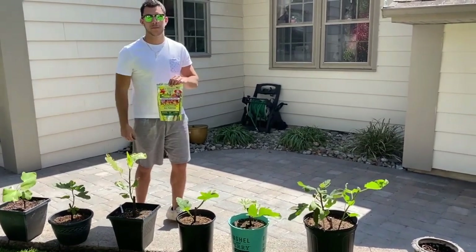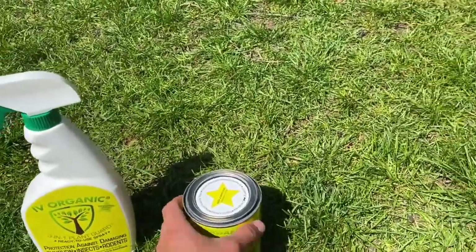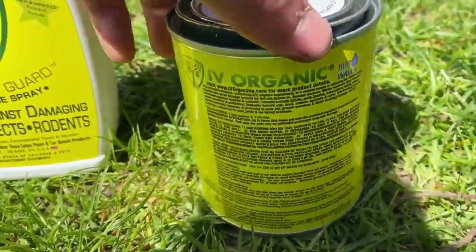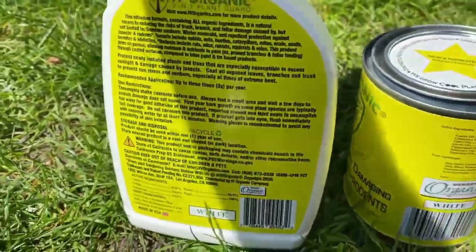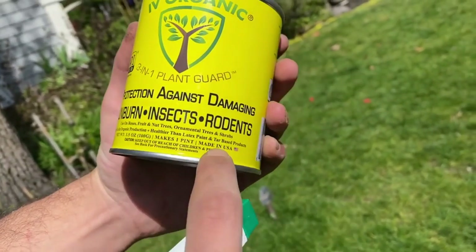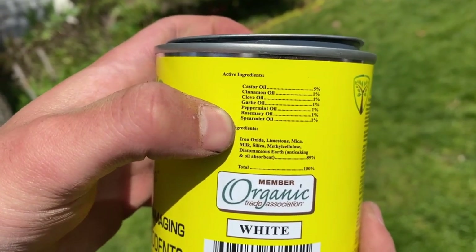Let's move on to number two. Here we have the second product by Ivy Organics — the Three-in-One Plant Guard. It's a foliar ready-to-use spray and also comes in a paint-can format. It provides protection against damaging sunburn, insects, and rodents. You can use it on fruit trees, nut trees, ornamental trees, and shrubs. It's organic and healthier than latex paint or tar base. The main ingredients are castor oil, cinnamon oil, clove oil, garlic oil, peppermint oil, rosemary oil, and spearmint oil.